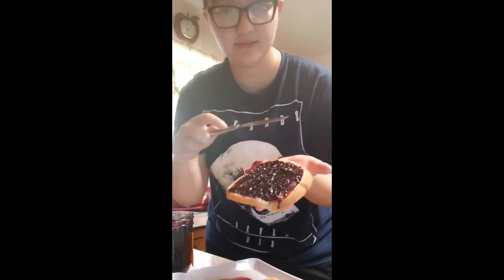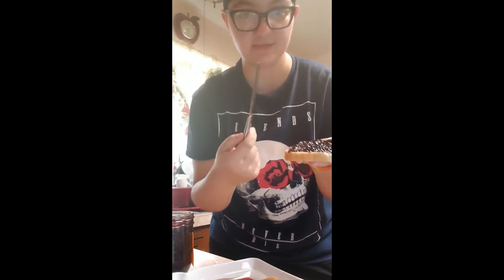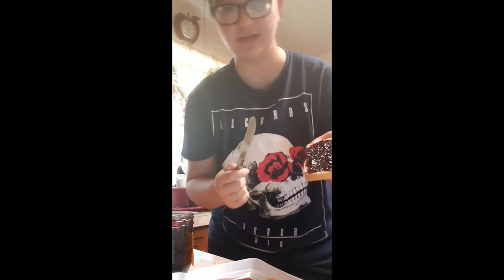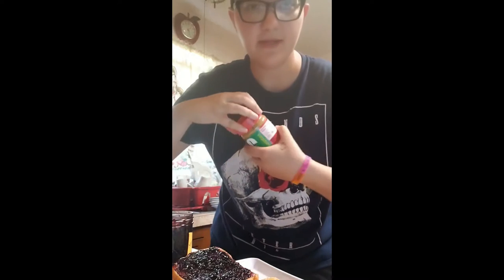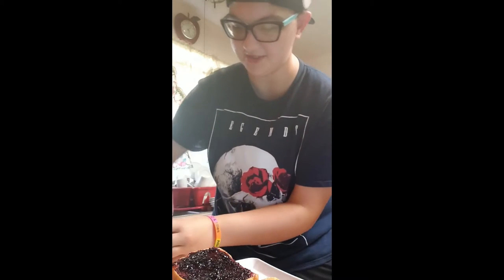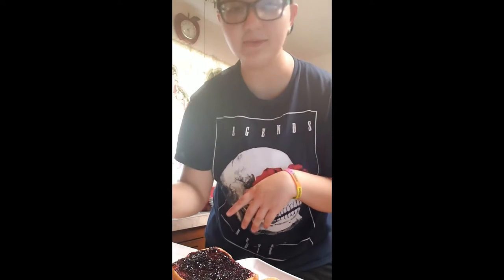Once the jelly covers the whole slice of bread, do the same thing as you did with the peanut butter — wipe the knife on both sides of the blade on the edge of the bread to clean off your knife, and then put the knife into the sink. Grabbing one lid at a time, put the lids back on the peanut butter and the jelly. Make sure you're putting them on the appropriate jar, as mistakes can happen. Then put the peanut butter and jelly back in the correct places where they belong.